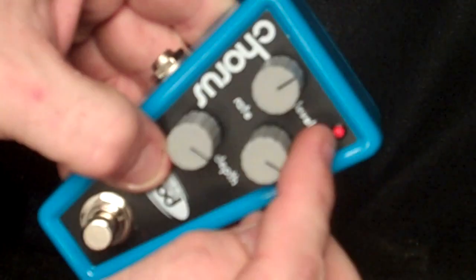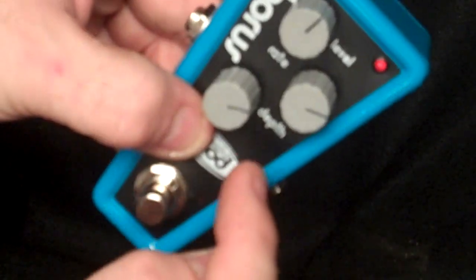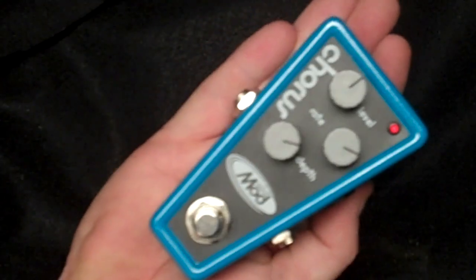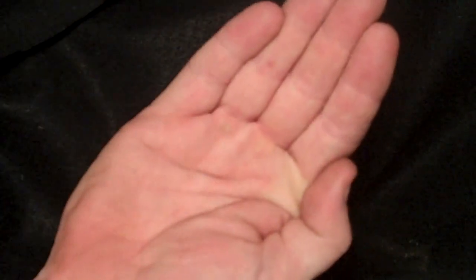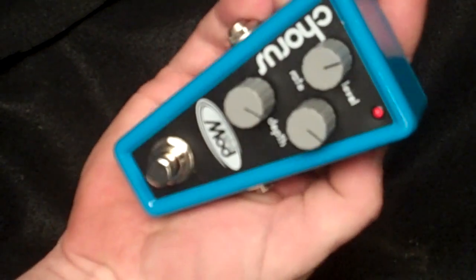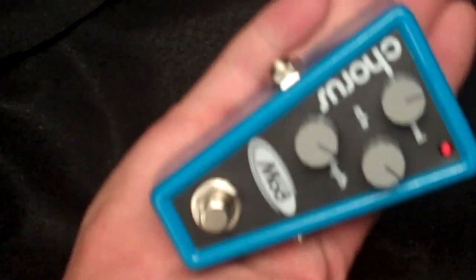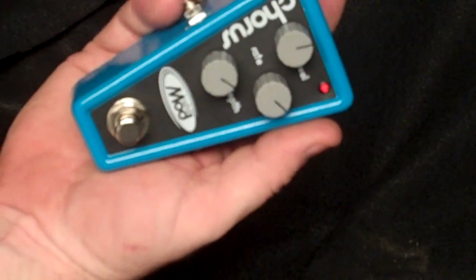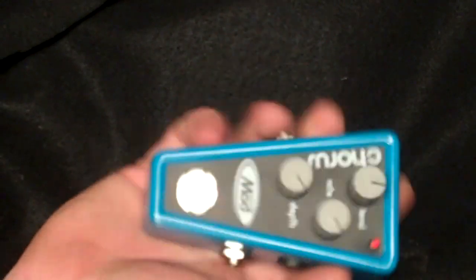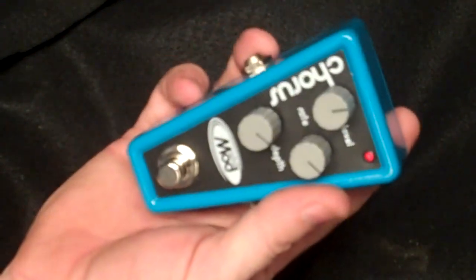Nine volt, also runs on a battery. Got a level, rate, and depth. And this thing is small — there's my hand. Fits in your hand, fits in your gig bag, fits in that spare little spot on your pedal board, or just anywhere you need some high-powered tone in a small package.